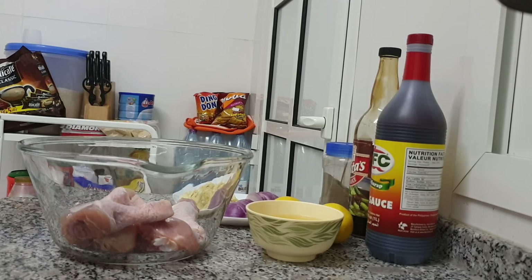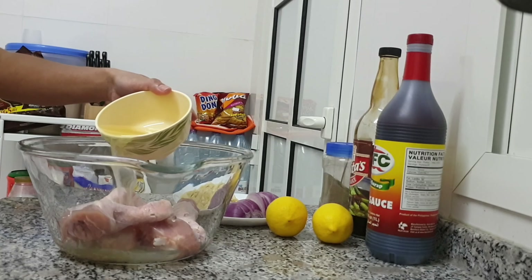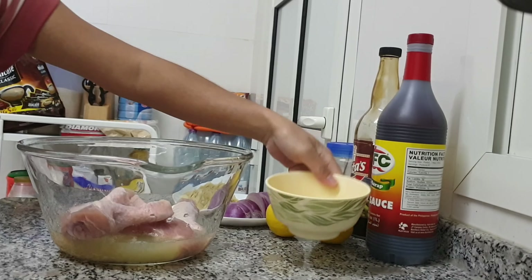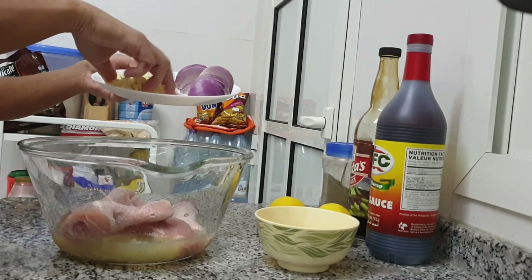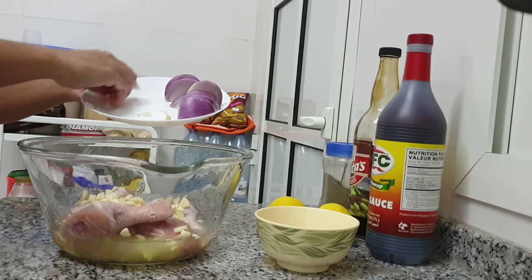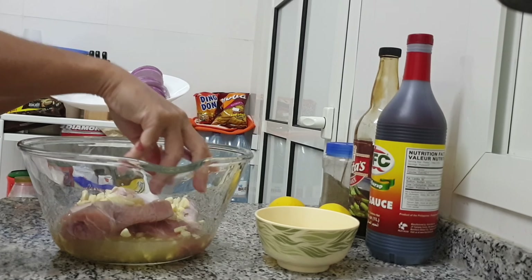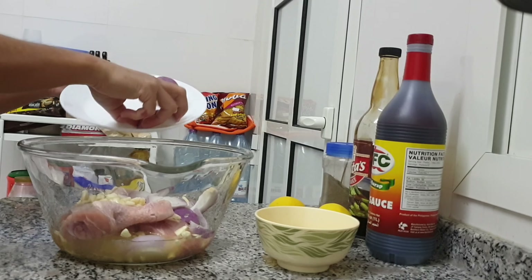Ito nga ipaghaluin ang ating mga ingredients. Ako mas maraming lemon juice para ito ay magbabad ang ating mga manok. Then, binabad ko po siya ng 8 hours para ma-absorb ng manok ang ating mga ingredients.